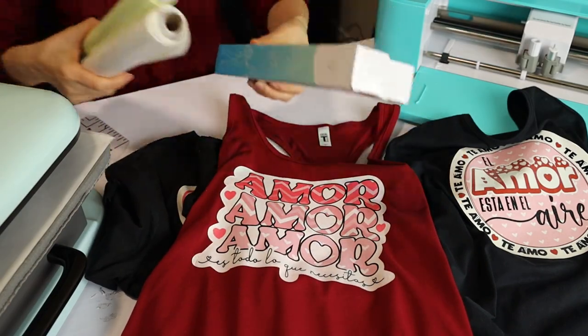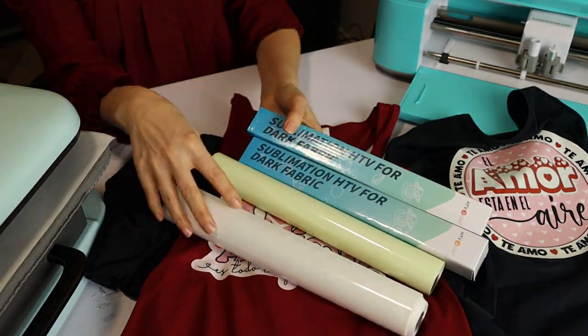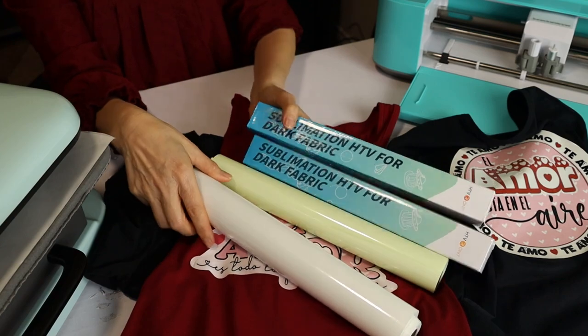I think HTV Rond sublimation HTV for dark fabrics is a good option to sublimate on dark cotton t-shirts and is very easy to use. I'm going to link them in the video description below. I hope you have enjoyed this tutorial on how to do sublimation on dark cotton t-shirts. Please don't forget to support my channel by subscribing, liking, commenting, and by pressing the notification bell. Thank you for your visit and I'll see you in my next tutorial.